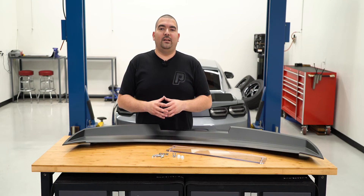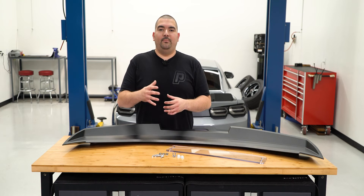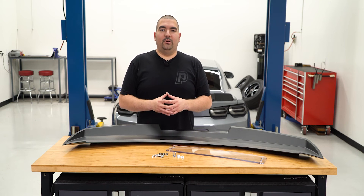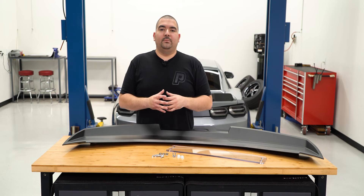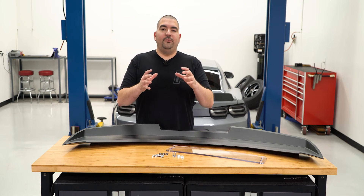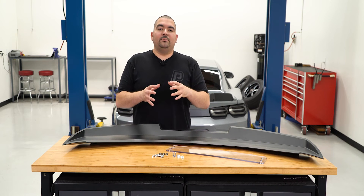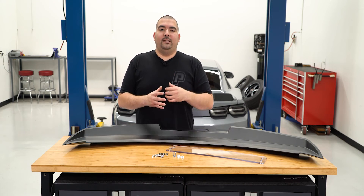Installation is simply done. This spoiler will replace the factory spoiler using some of the factory mounting locations. There are different mounting positions for the different Camaro models, so depending on your model, you might have to cover or make some additional holes. Drake gives you a simple template to use if your model requires it. The RS model I have behind me will have some holes that we will have to cover to ensure that we seal off the trunk to prevent any issues.